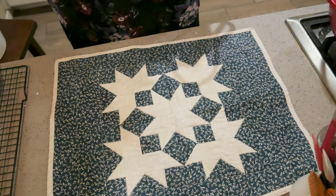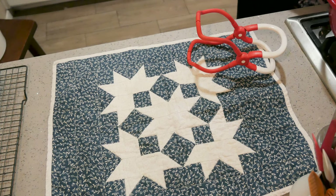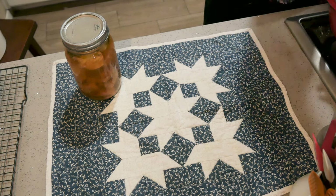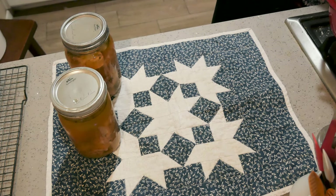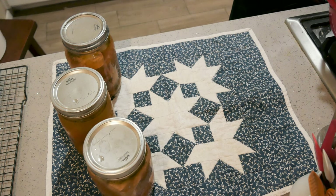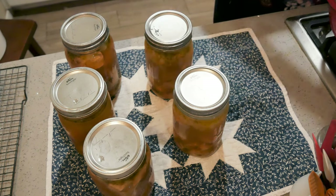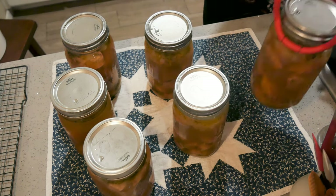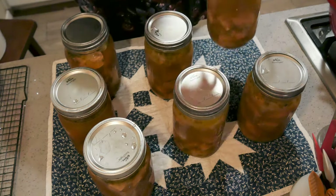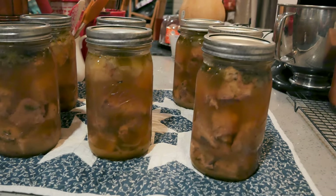The canner is done! Just making some room — sliding my bread over. It smells delicious in here, oh my gosh! Do you smell that green pepper? It smells amazing. There they are — still venting, of course. They smell so good. He's ready to dive into them.